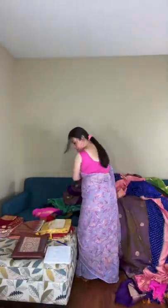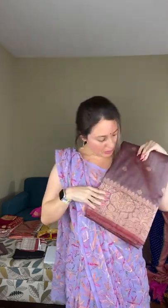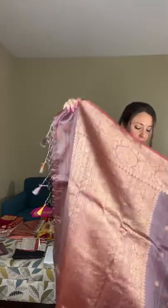Saree number twelve is another beautiful, very unique color — kind of an English brown with a tinge of red. It's hard to define but it looks so beautiful with copper zari — one color with copper zari. This is a 100% pure tassar banarasi saree. Look at this color — so sophisticated and elegant.